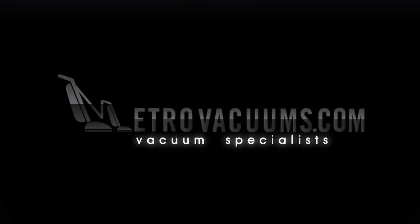For information on this and other fine products, visit the experts at MetroVacuums.com.